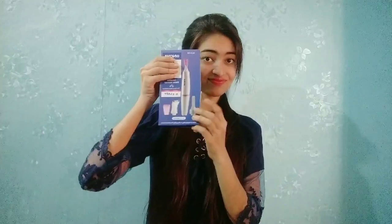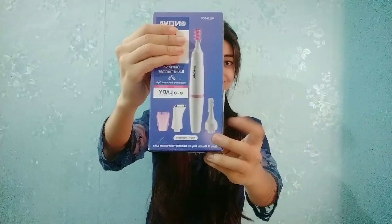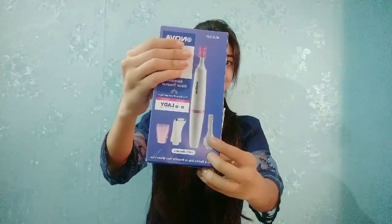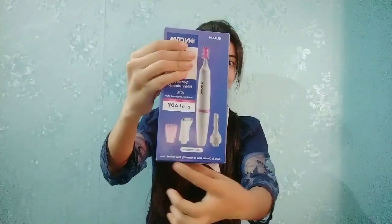Hello guys, welcome to my channel. I am Shanu. Today I am going to review this Nova trimmer, which will include a detailed review of the body, shaver, and trimmer. So let's get started.